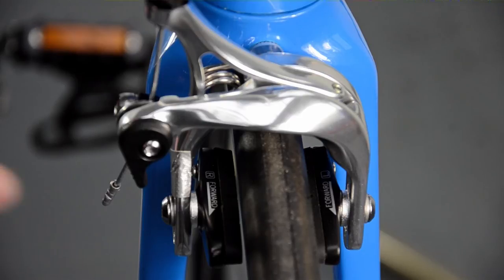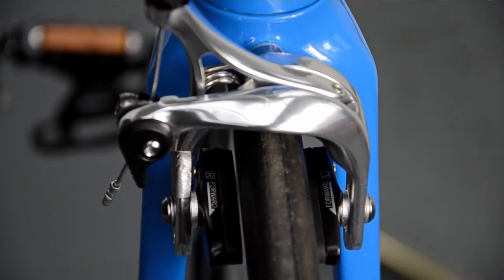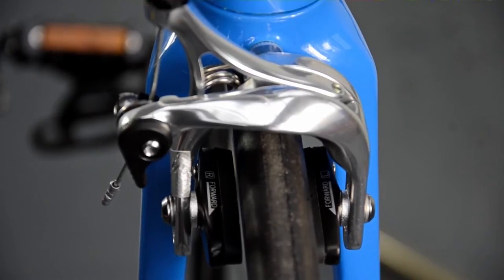If you look closely at your blocks, you will see a minimum wear line marked into the rubber. Always use these as an indicator to alert you when pad replacement is required. Do not allow them to wear down beyond this point.